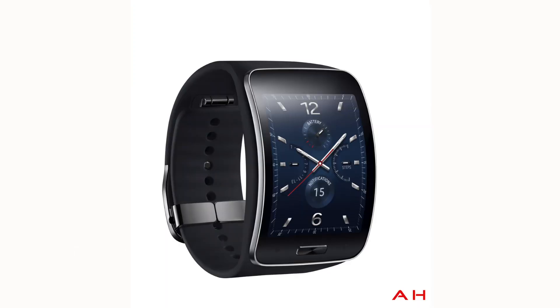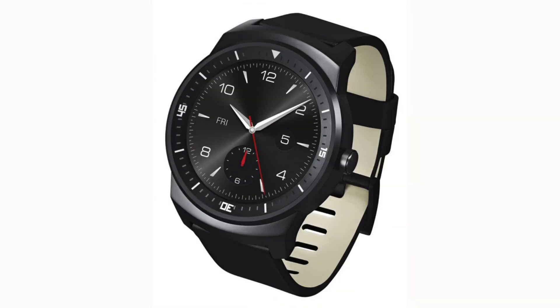The shape of the Samsung is sort of like a curved rectangle, which is made to fit well around your wrist. The LG will compete against the Moto 360 as it's a circle-shaped watch, which as consumers we might like a lot more because it looks more discreet and looks more like a normal watch. So personally, I like the design better than the Samsung.